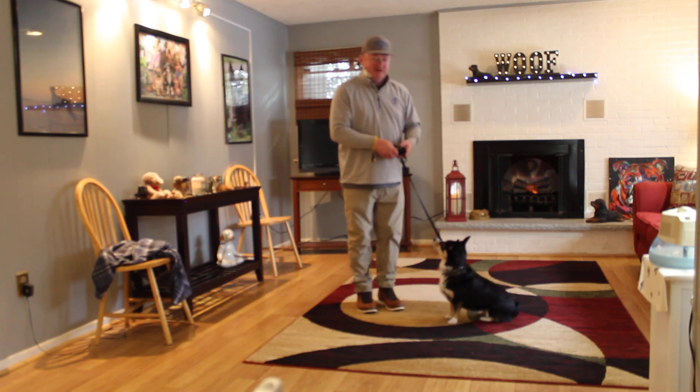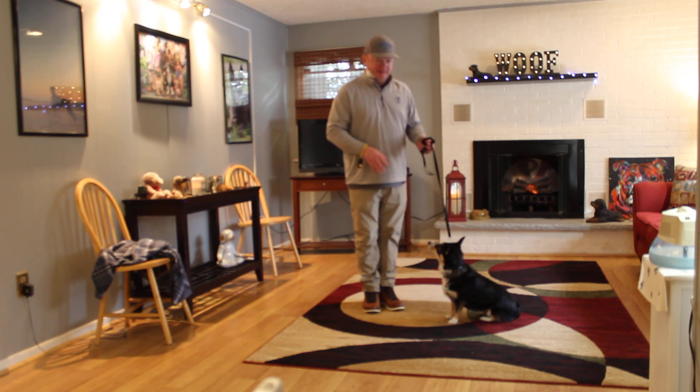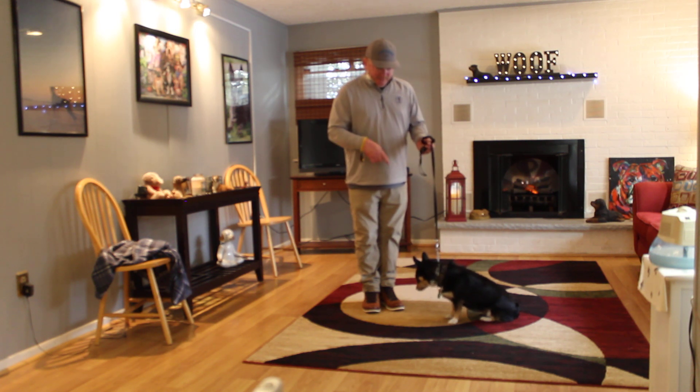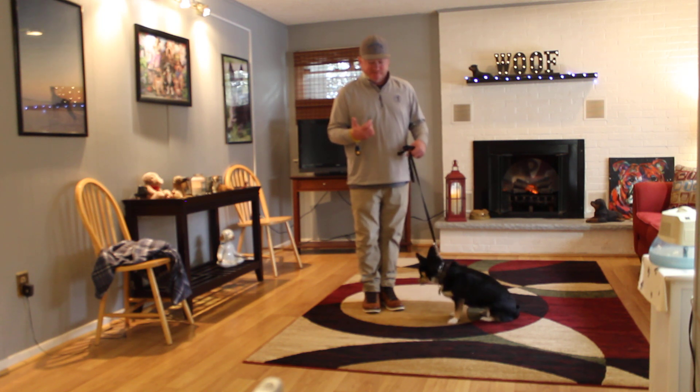One of the most difficult things we've found with Lulu — and we see it a lot with our corgis and dachshunds — is the down command. It sounds silly because they're so low to the ground, but it's true. We've taken Lulu on field trips around local merchants that allow us to bring our dogs for training, and she's done really well. I also want to mention that follow-up training is important — if you need us in the future, call us and we'll come out and work with you at home.